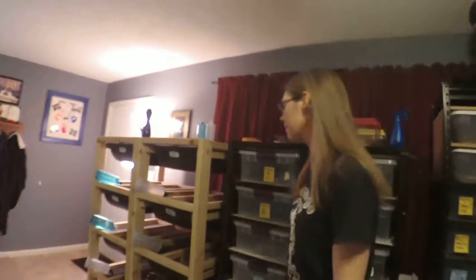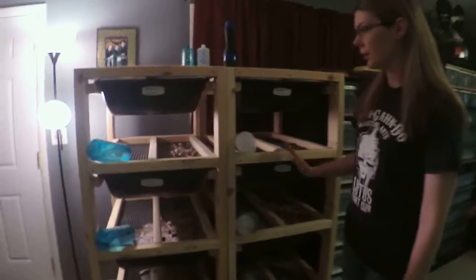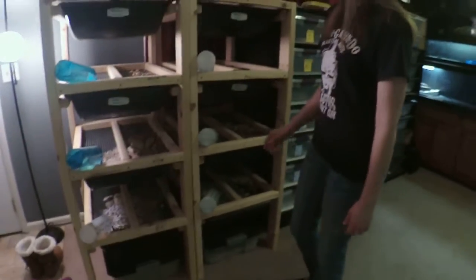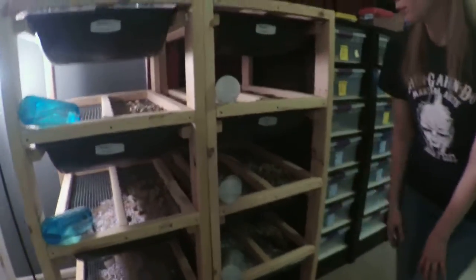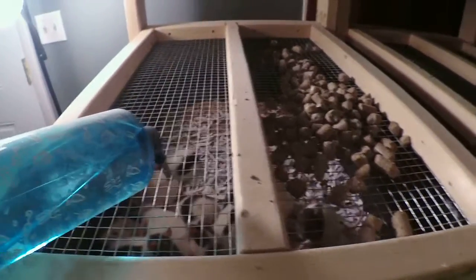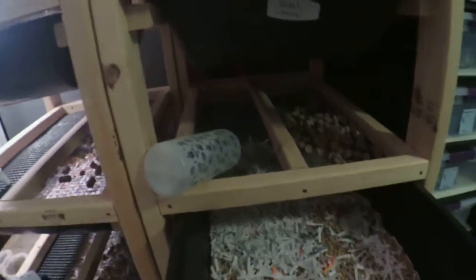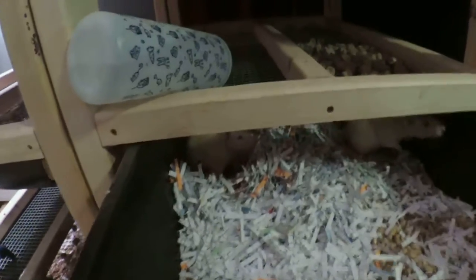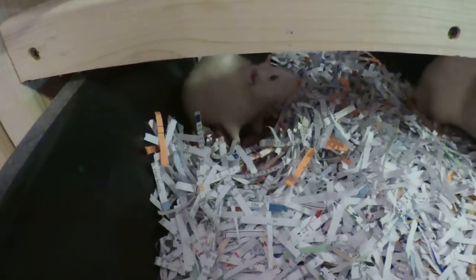And our rats — we have the male feeders here, female feeders here. These are the bigger feeders, these are the smaller ones. We have a lot more females than we do males, which I thought was interesting. We have some brand new babies in here — she just had them today. I usually don't bother them for a few days, so I have not counted.